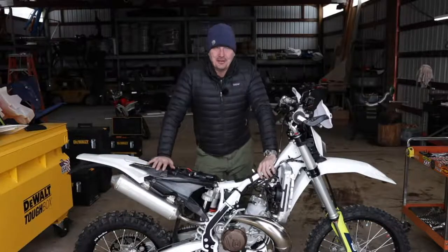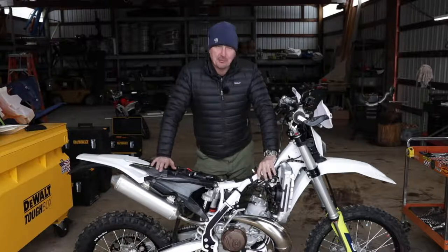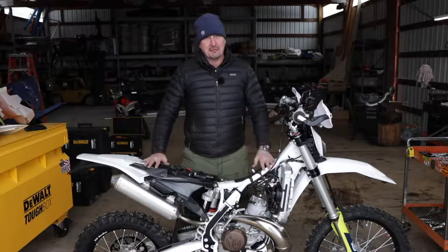Welcome back to the shop. About four weeks ago when I picked up this bike, I said I was pretty much going to leave everything stock. Well, that's completely changed, primarily because I didn't know what I was talking about, truth be known.